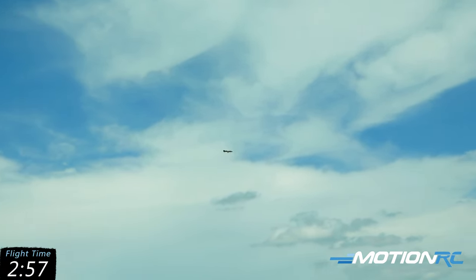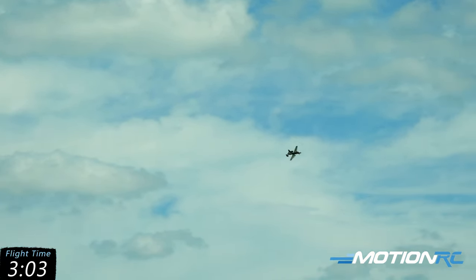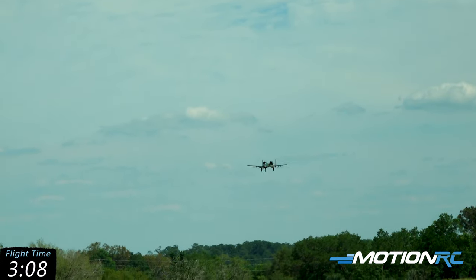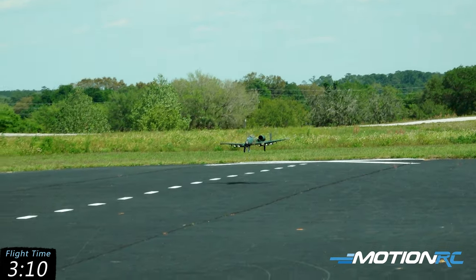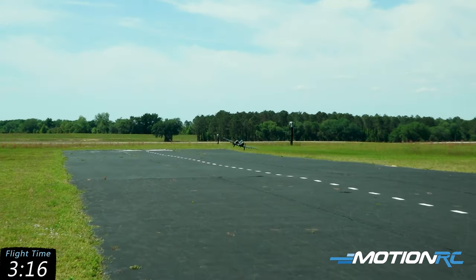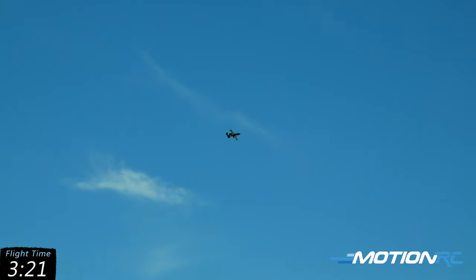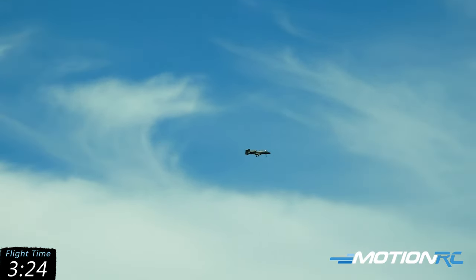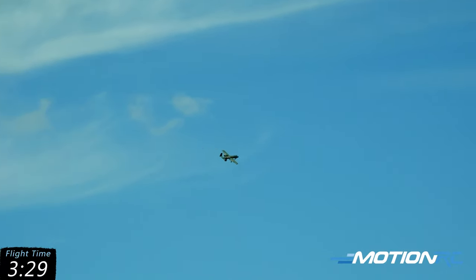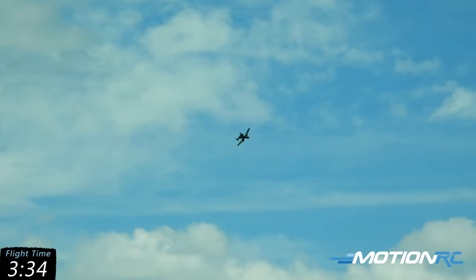I'm going to say we've got a 10 to 15 mile an hour headwind down the runway right now, and it's kicking. Slow her down a little bit. Power coming back to idle. Bringing the power back in. Timer's going off — I'm going around. That was a terrible landing. Looked like a bunny hop — that was a good bunny hopper. Let's try that again. That wind kind of just came up right then. We're going to call this one full stop and hope it's a little better than that.